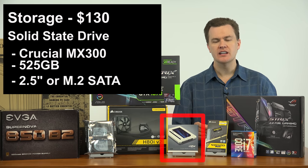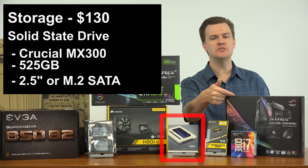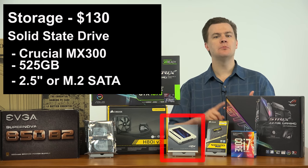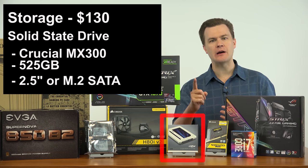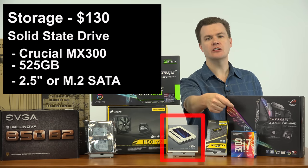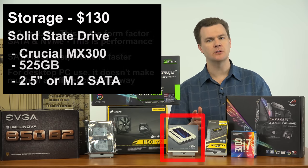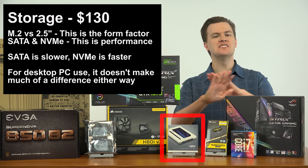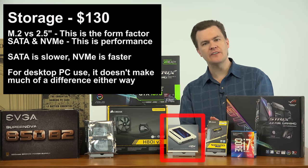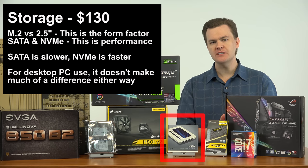If the price is exactly the same, I would buy the M.2 version. Why? One less cable, one less thing to worry about. Instead of running another power cable and serial ATA cable to a drive mounted in the case, you simply take the memory stick, insert it on the motherboard, and screw it in with one screw. There is zero difference in performance between the M.2 version and the 2.5-inch version of the MX300 because they're both serial ATA drives. If you've heard that M.2 drives can be faster, that's because they can be — but they have to be NVMe drives. Samsung's 950 Pro (now replaced by the 960 Pro) and the new 960 Evo are NVMe drives, which means faster access times and faster transfer rates.